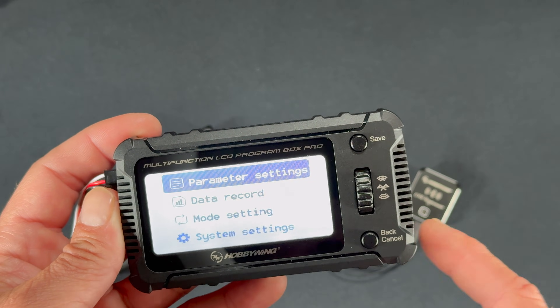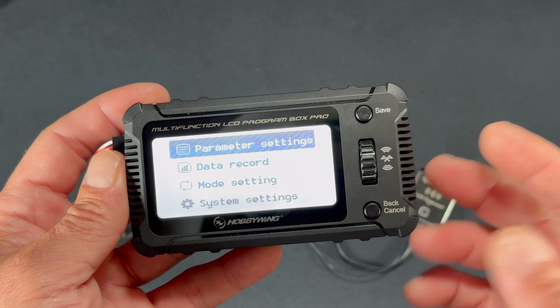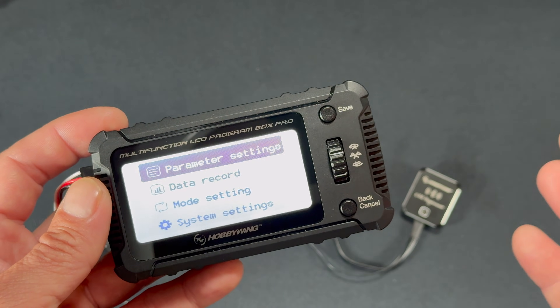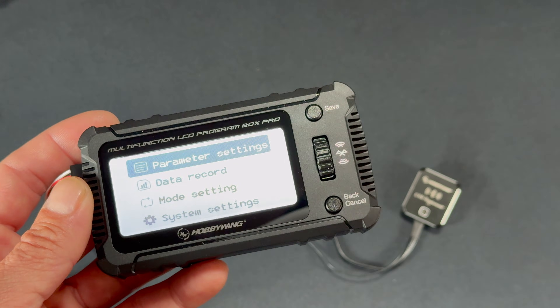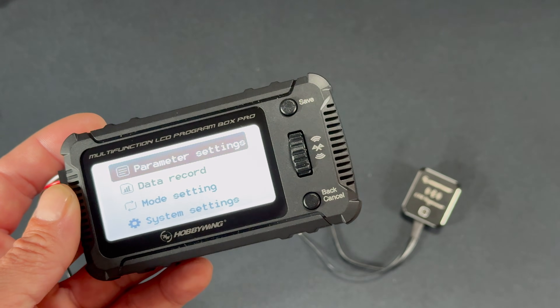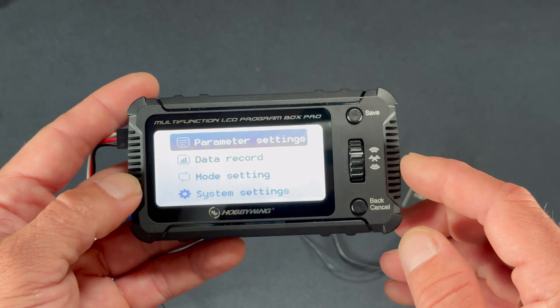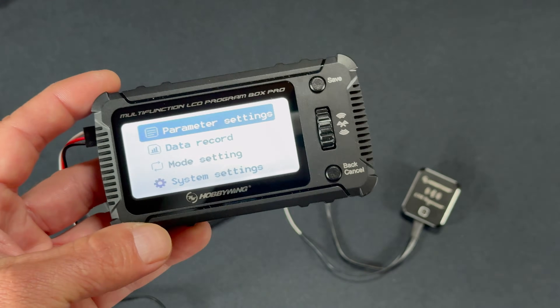That's a look at the Multi-Function LCD Program Box Pro, or what we call the Program Box G3. If you have any questions, comments, or concerns, feel free to email us at northamerica@hobbywing.com. We also do a podcast called RC Stuff Powered by Hobbywing — we give away a free Hobbywing combo each and every episode. Look it up on your favorite podcast service. Thanks for watching — new every Tuesday, it's the Charlie Show here on the Hobbywing Official YouTube channel. See you next time!